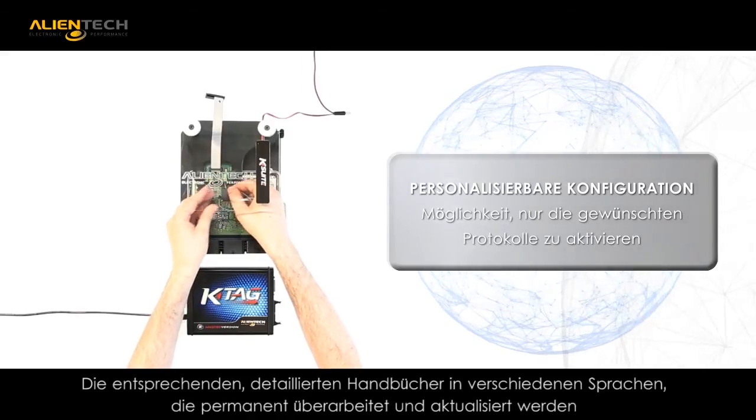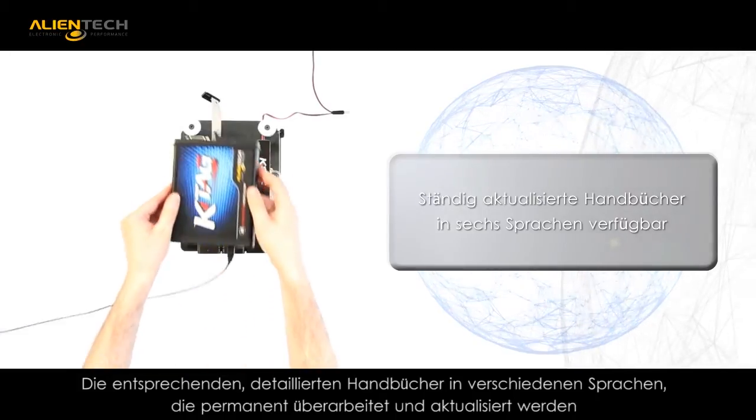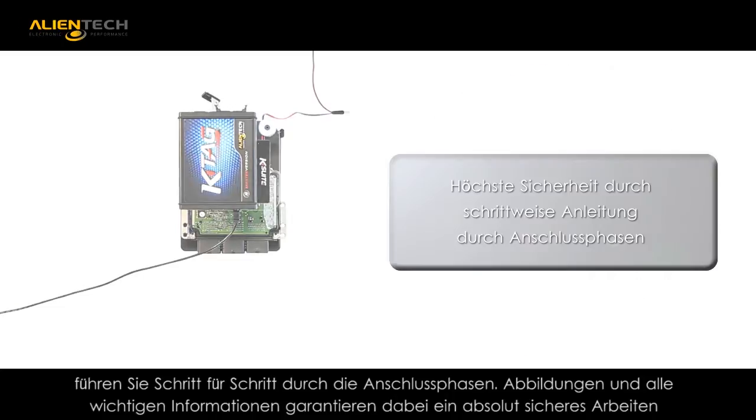KTAG automatically updates both manuals and applications on a regular basis. KTAG includes the step-by-step picture tutorial that will walk you through the process.